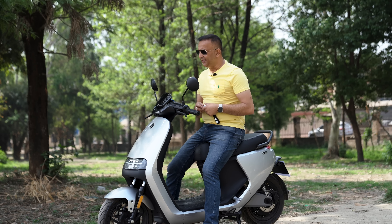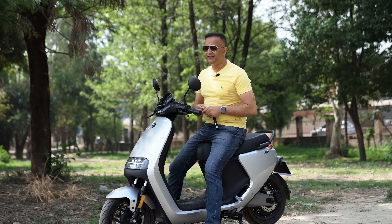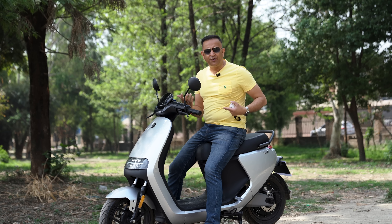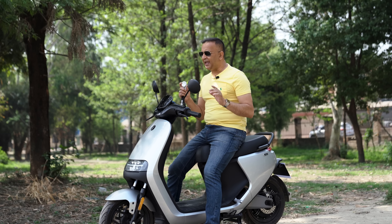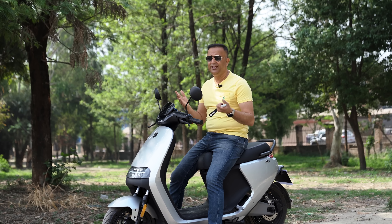The remote-controlled scooter is also available. There is a regenerative braking system, so I can have hydraulic disc brakes here. The idea is that I can park and lock this scooter, so I can have an anti-theft locking system.